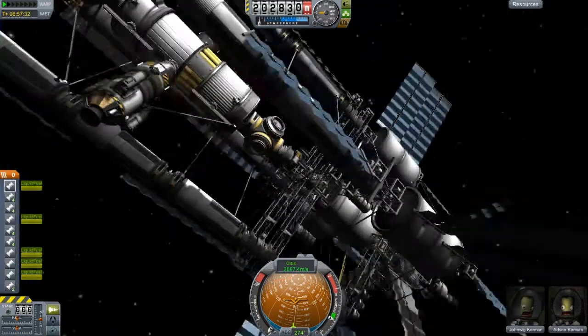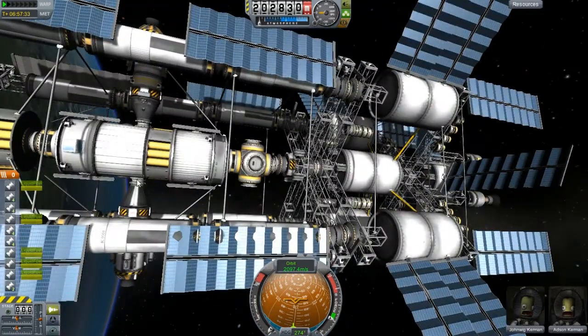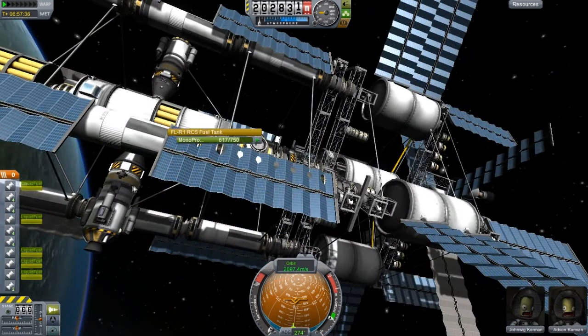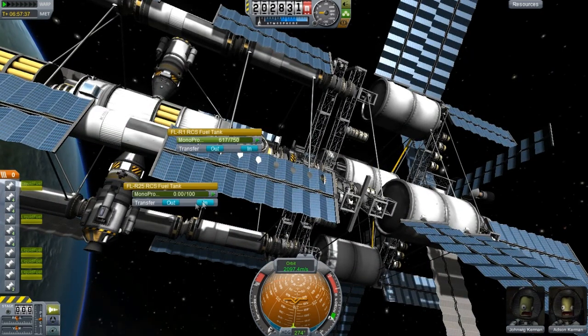It was a lot of trial and error, and I finally got something that works. You can see we're a little low on fuel — I basically just got done doing this. I only had to launch like three of them, so it wasn't really that bad.